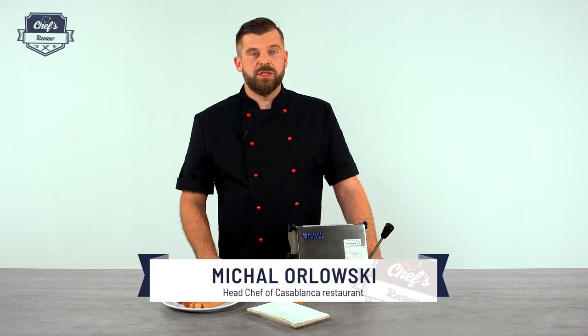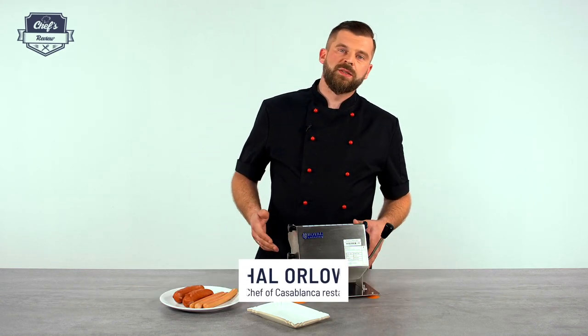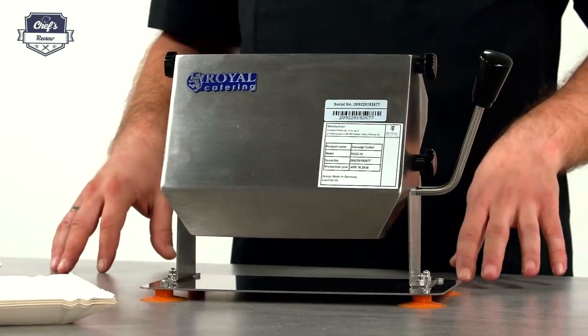Hi and welcome to ChefsReview. In this episode I want to present to you a sausage cutter from Royal Catering.